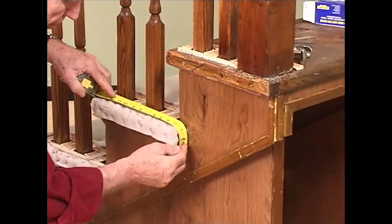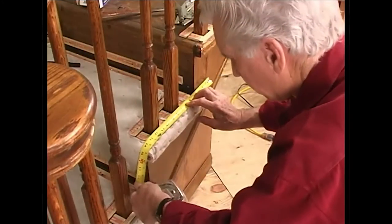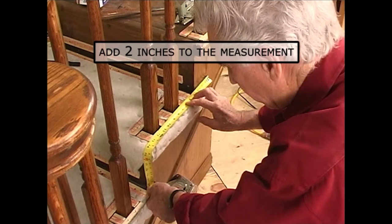First, measure for the length cut. Start your tape measure over the lip of the return, continuing across the tread and down to the bottom of the riser. Add two inches to the overall length measurement.